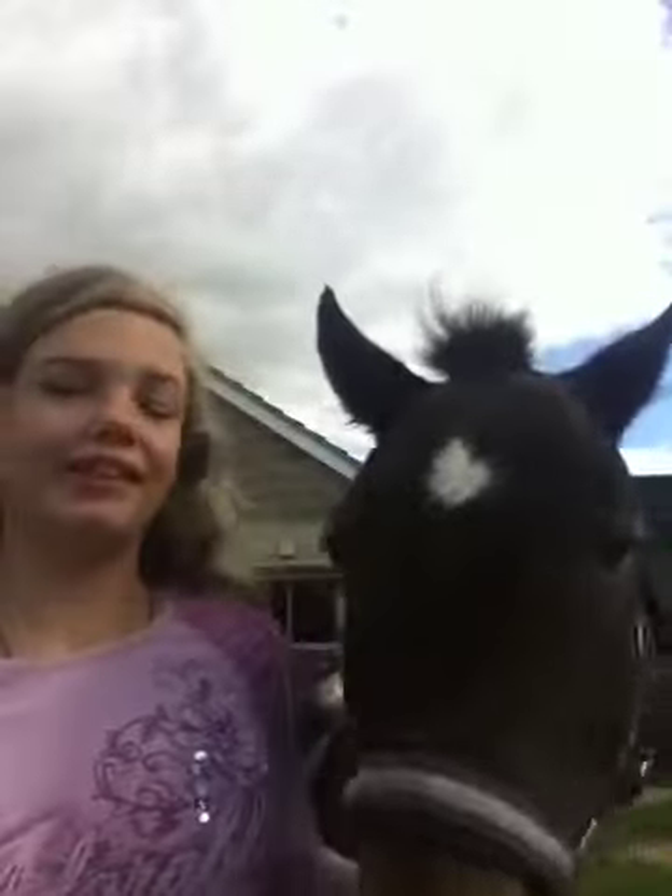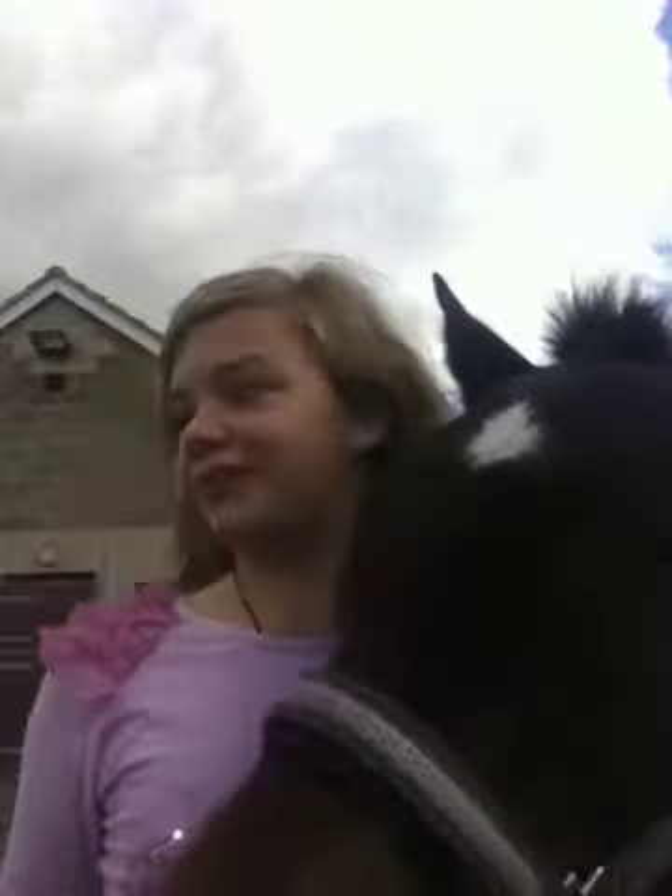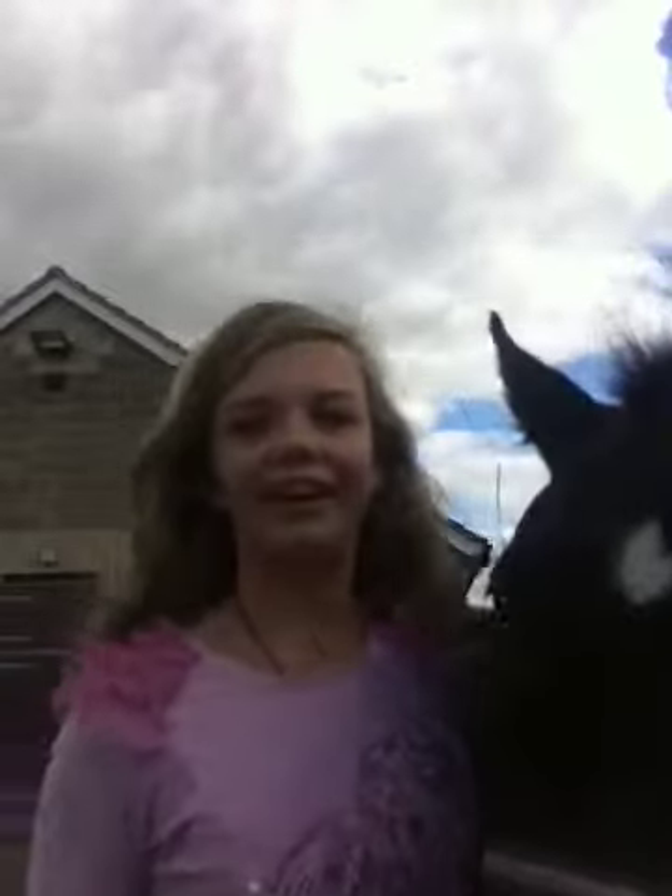This is Spike, and today we are going to teach you how to get him to give you a hug — like a hug with his leg wrapped around you. We have some pony nuts; he's really willing to work for treats right now, so we're going to teach you that now.